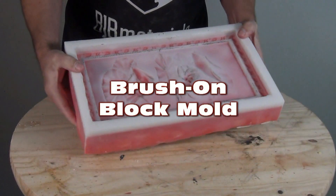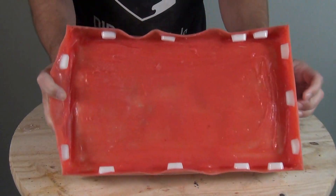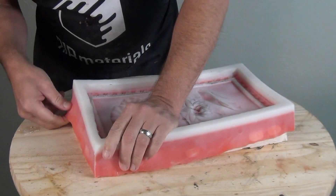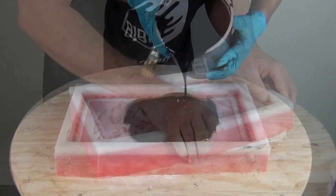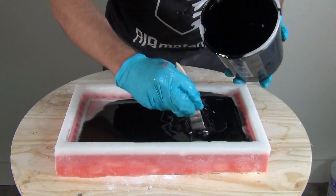This tutorial covers a brushed-on block mold — a really unusual technique for those asking about less expensive ways to make block molds, getting the advantages of a block mold but with the cost and labor of a brush-on mold.